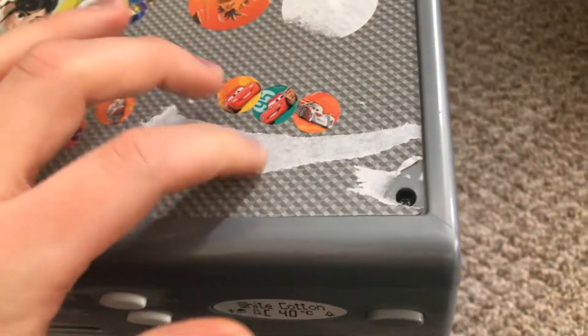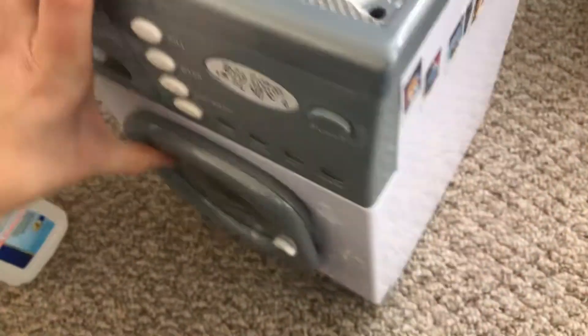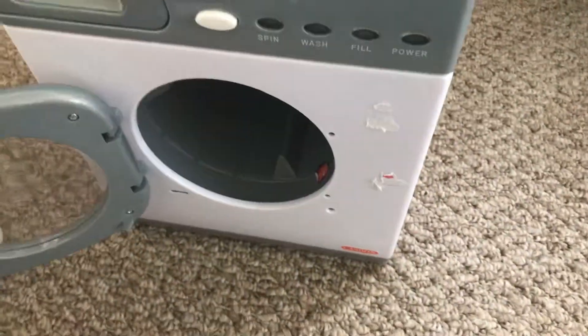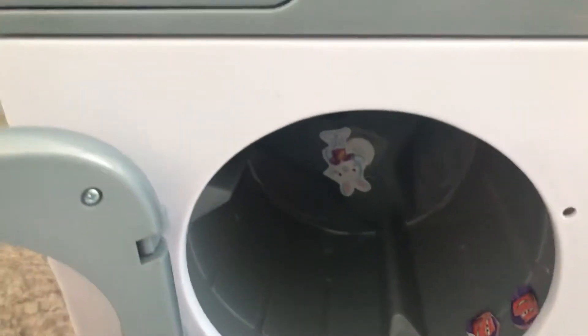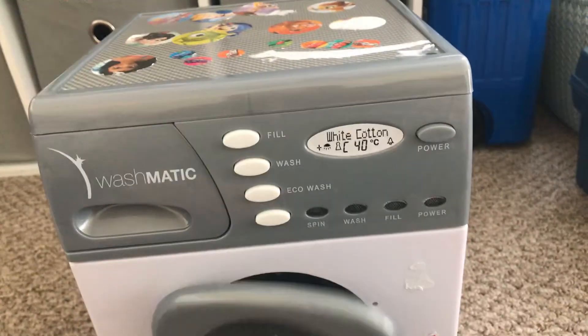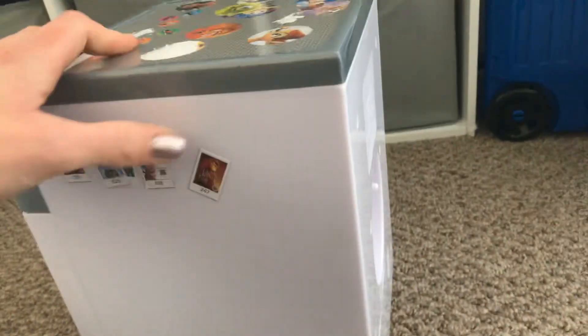A lot of times you can try consignment stores — sometimes they don't mind about the sticker, I guess it depends on the store. My kids have put a lot of stickers all over this, but other than the stickers, it's held up so well. This door too — they've slammed it so many times and it really stays in excellent condition. I think this is made really well. I can't tell you how happy my kids are to have this. It's not huge, and this is a great toy, especially for Christmas. If you have a child that loves to clean or help out, this is a great toy for them. Whether they are two years old or five years old, I still think they're going to love this toy.